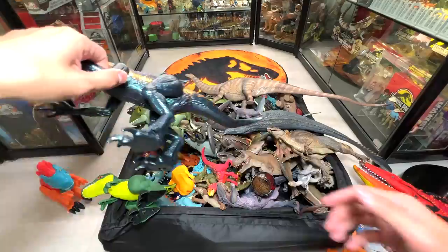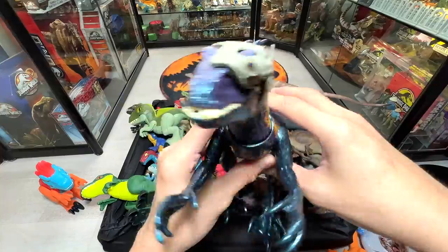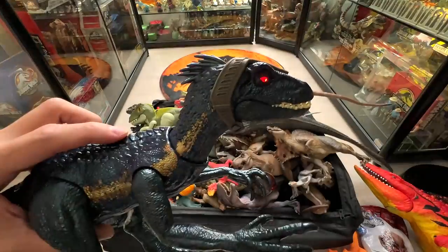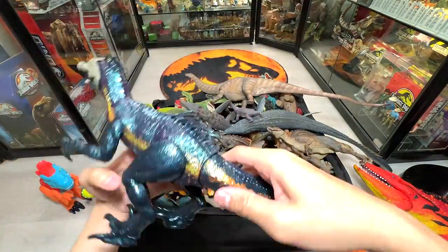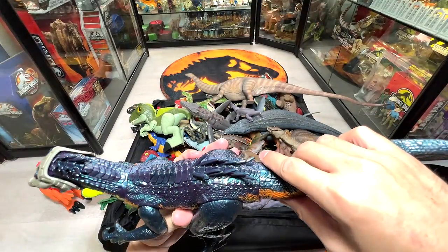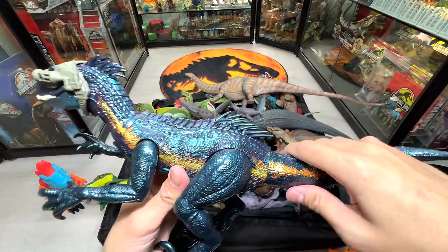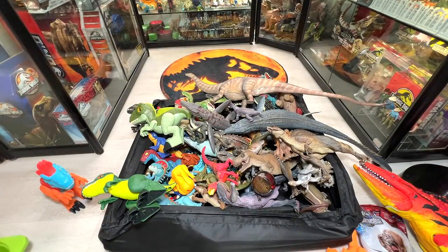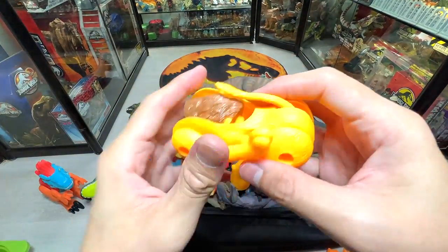Have you guys seen this? This is the Track and Attack Indoraptor — very nice. It actually has lights, so let me switch off the spotlight so you can see the eyes glowing. There's also a QR code on it you can scan. Nice little Indoraptor.